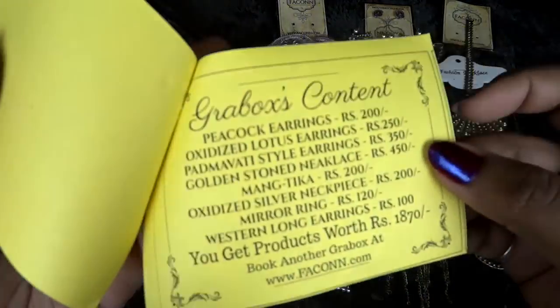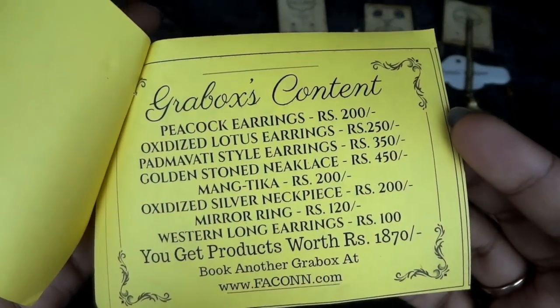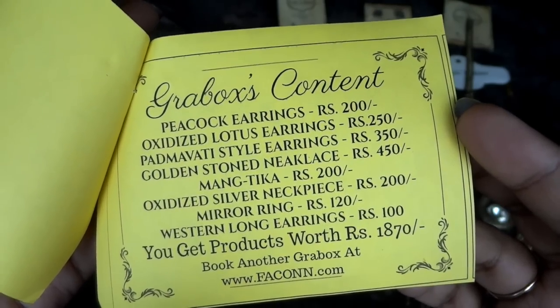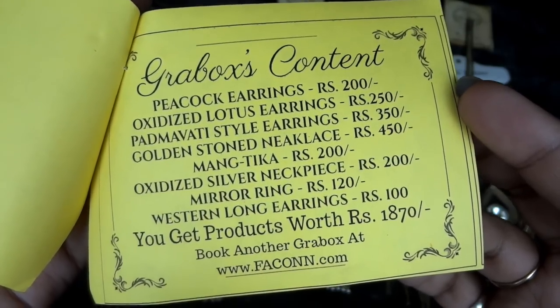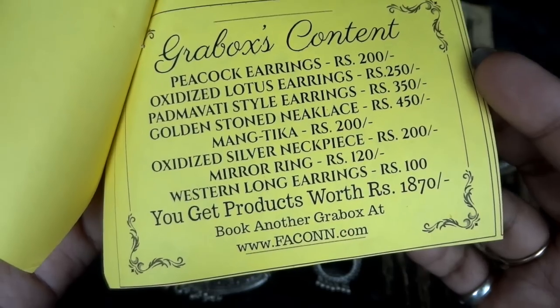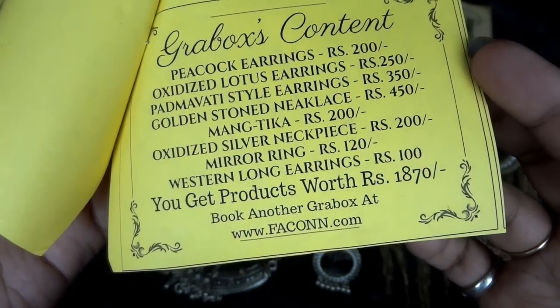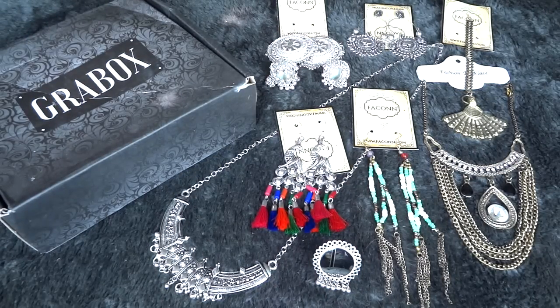Let's have a look at the pricing details. The peacock earrings — my favorites — are Rs 200; oxidized lotus earrings are Rs 250; Padmavati style earrings Rs 350; golden stone necklace Rs 450; mang tikka Rs 200; oxidized silver neck piece Rs 200; mirror ring Rs 120; western long earrings Rs 100. The total worth is Rs 1870 and you are paying Rs 499 including shipping.